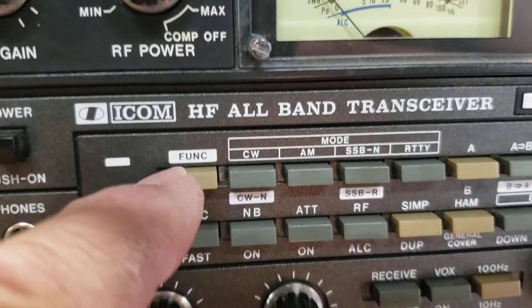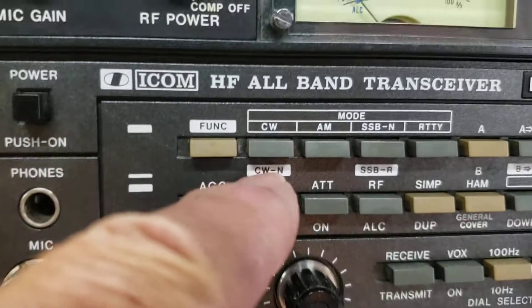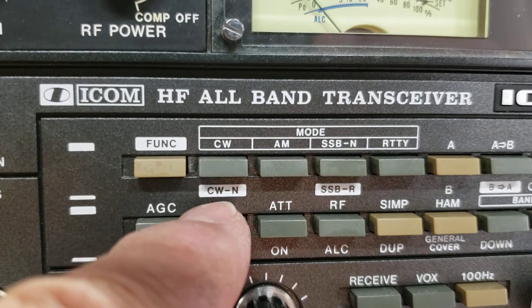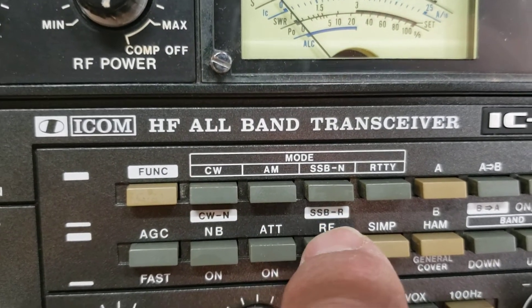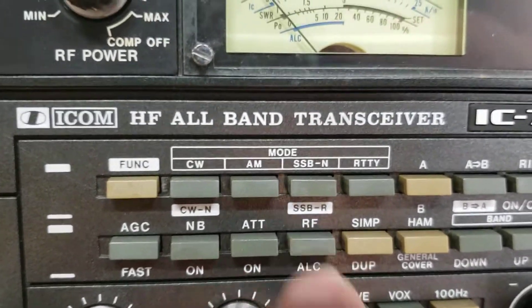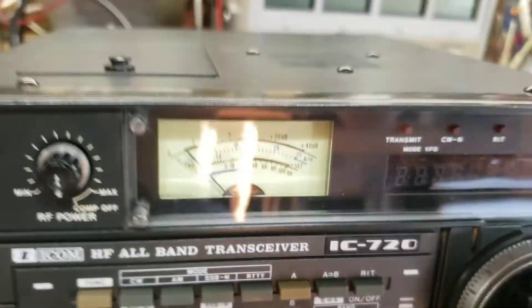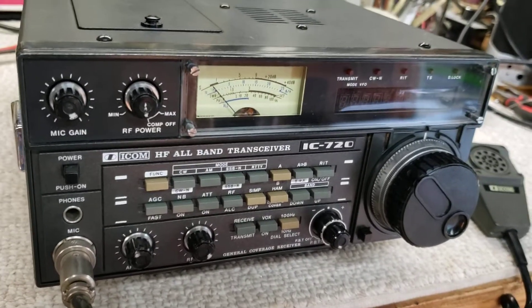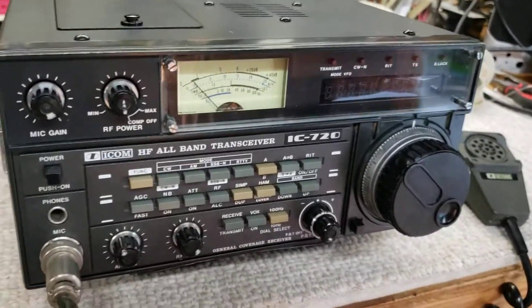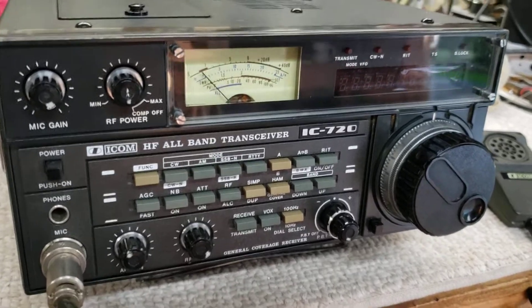There's a function button here. You can tap that to switch to a CW narrow filter if it has one — this one doesn't. You can also tap function for SSB reverse. This radio typically chooses the correct sideband for the band you're on: 160, 80, and 40 meters automatically choose lower sideband, and anything above that is upper sideband.